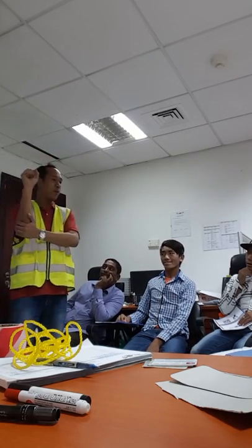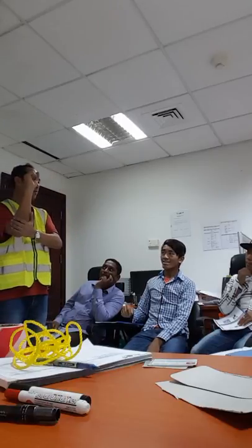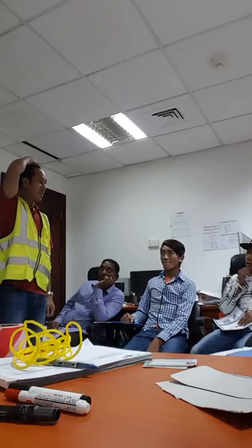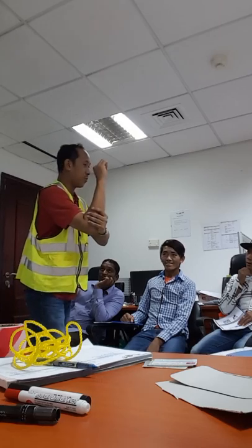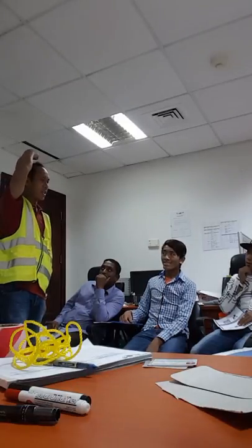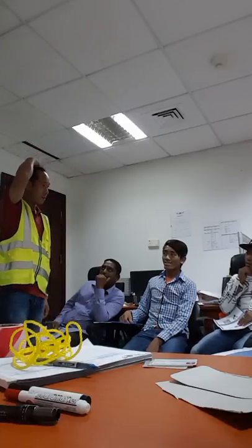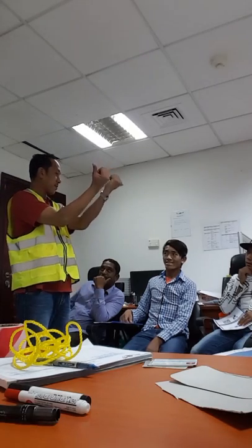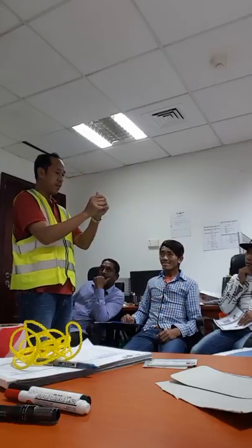This signal is for the rigger and banksman so the operator can understand. This signal means small hook — fingers close together like this, small hook. And this signal means big hook — hands wider apart. For boom open, you signal like this, boom open, two times.